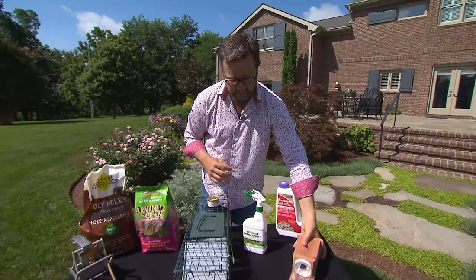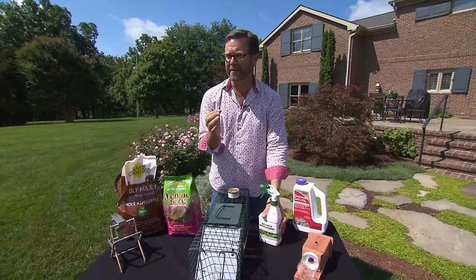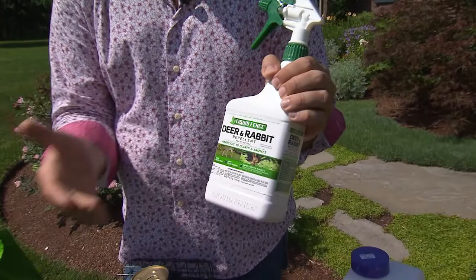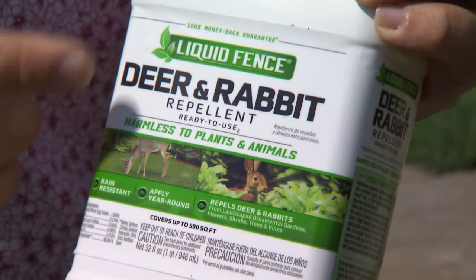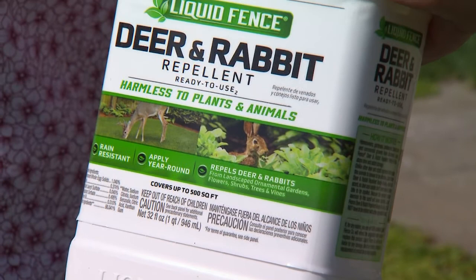A couple of pests that we all have trouble with and are really difficult to trap — one because of its size and another because it's not attracted to bait — are deer and rabbits. I've found that the best way to deal with deer and rabbits is with a good repellent, like Liquid Fence. I personally use really only Liquid Fence. It has a really good stick to it — it lasts through three or four rains and it's very bitter, so once they get a taste of it they will pretty much leave things alone.